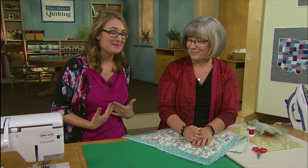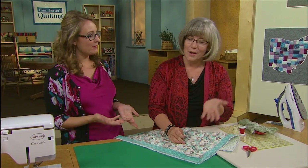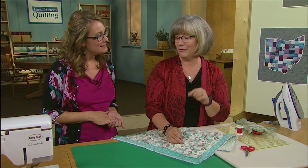We thought it would be fun to talk to you a little bit about machine binding. If you've ever seen one of my trunk shows or come to one of my classes, you probably know that I do everything by machine. I like things to be quick, but I know that for the precision quilter that is not acceptable. There's more than one way to do everything, so we're going to go back to the hand finishing.